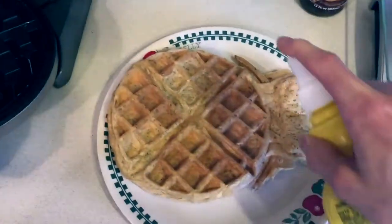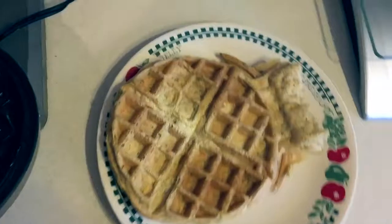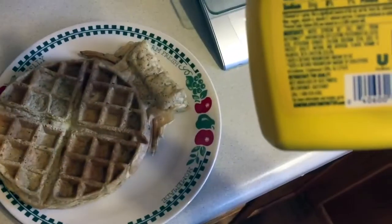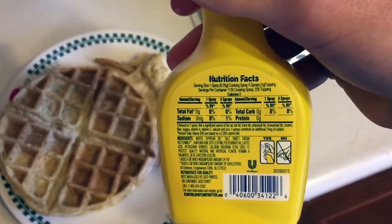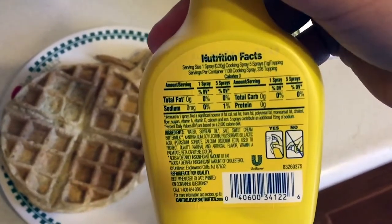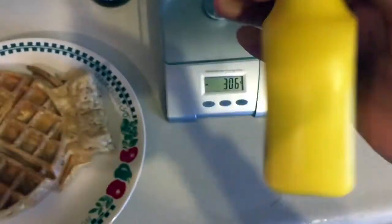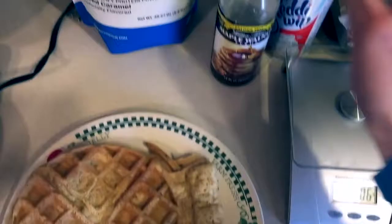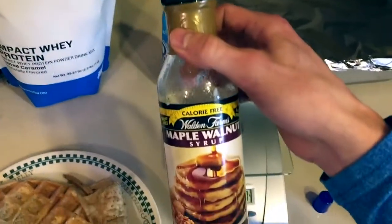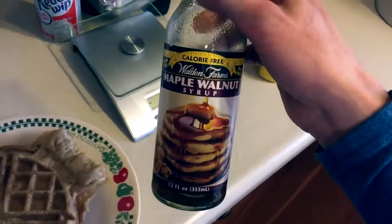I'm gonna spray it with a couple of sprays of the butter spray — don't want to overdo it. To be honest it legit tastes exactly like butter and there's no calories, though there's probably some sort of chemical in here that's not great for you. Then we're gonna add in this maple walnut syrup from Walden Farms — again, calorie free.